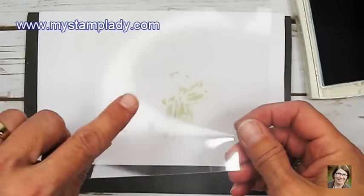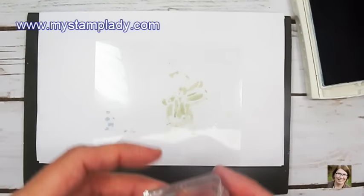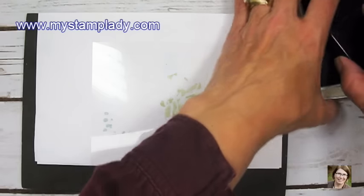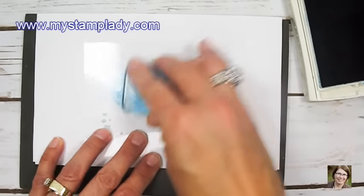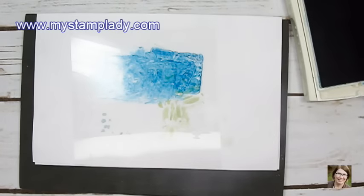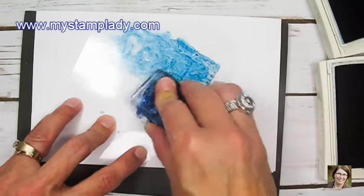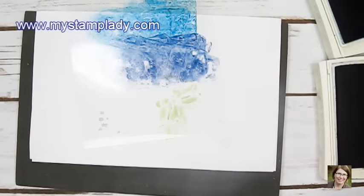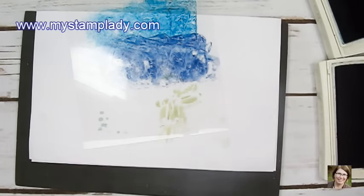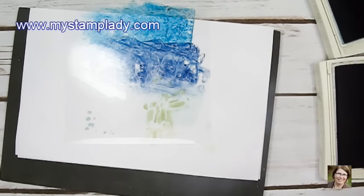The next step — I need a piece of acetate. This is transparency film from a large office supply store. I'm taking my clear block B, first inking it up in Island Indigo and spreading some of that across the top. Then I clean that off, grab a little Night of Navy, and stamp the block right into the ink pad. All I'm doing is using this block to transfer color from the ink pad to the acetate.